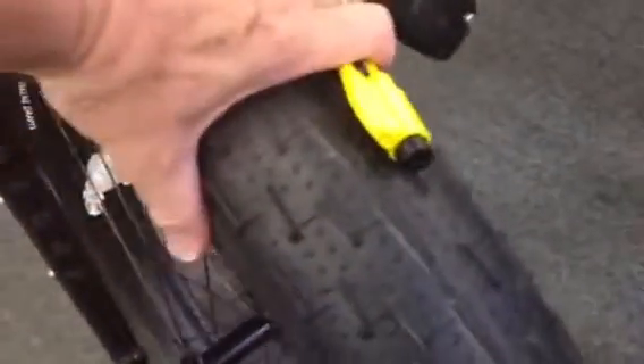Let me give you a perspective on how fat this tire is. That's a big tire.